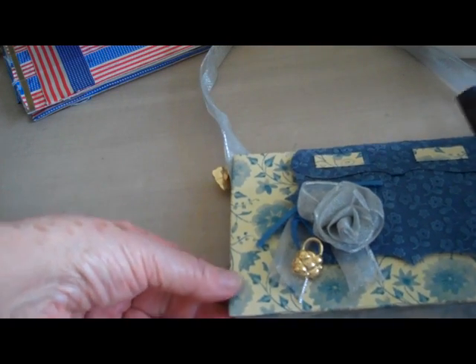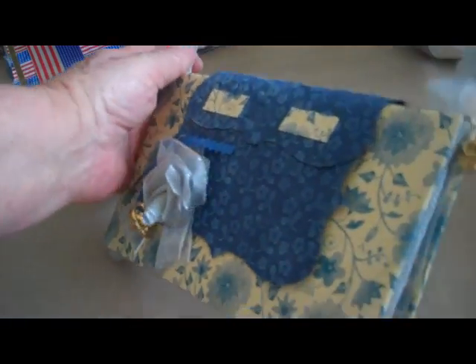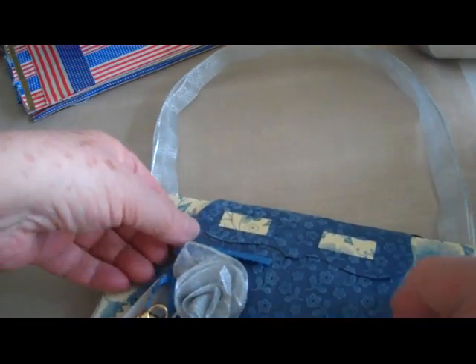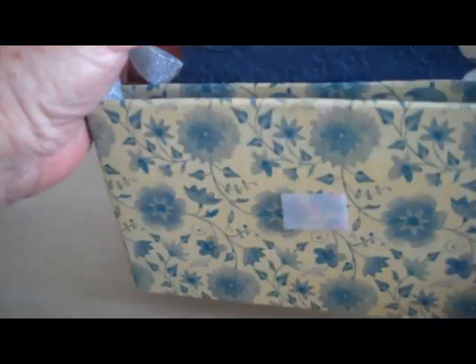The purse has a few little gold buttons in the shape of a purse — I thought they were kind of cute. Again, it closes with Velcro and opens up so you can store things inside.